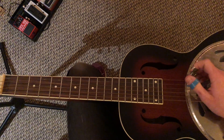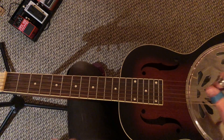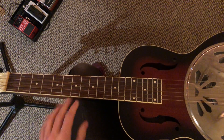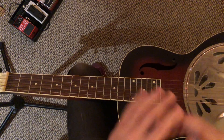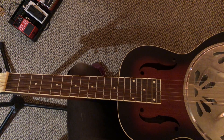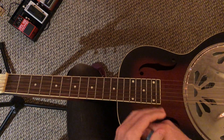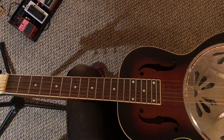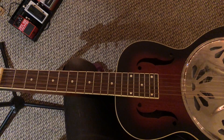These weren't note-for-note recreations of the licks that we just did. You kind of have to massage them a little bit to work in the song, but it's pretty darn close, and that's at least a good starting point. Play them note for note, but also put your own spin on them — that's just a good jumping off place.